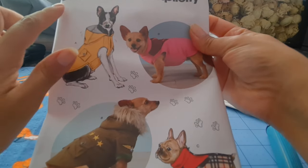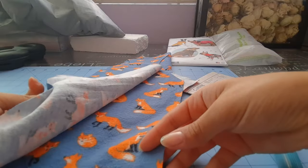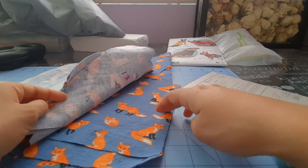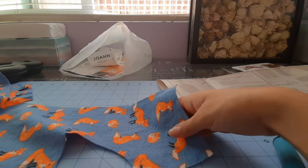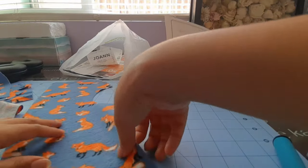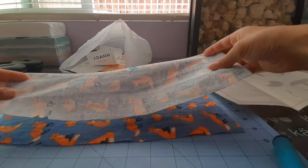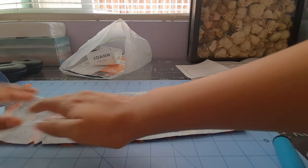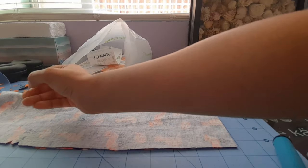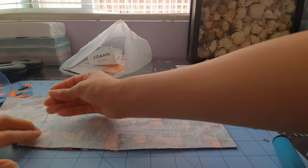In this video I will be doing Simplicity S8861 view C. I have all my pieces here cut out and ready to be sewn. I marked all of my dots and I marked a fold line in one of these pieces. Step 1 is to stitch the center front seam of front piece 12. For every step we will be sewing half inch seam allowance unless otherwise stated.